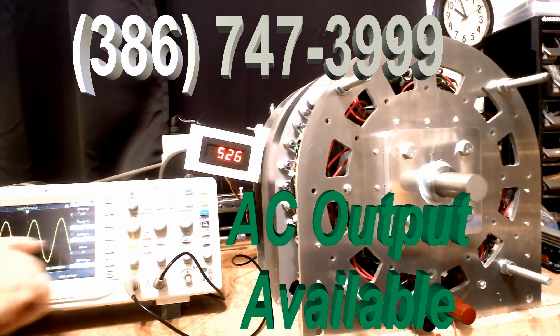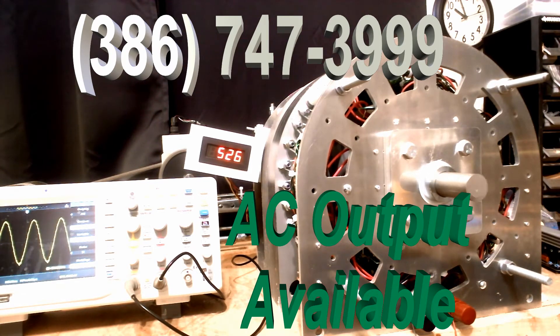Definitely solid AC — it doesn't waver. And no matter what I turn the RPM to, you're getting 60 cycles. And when it gets to 120 volts, that's it.